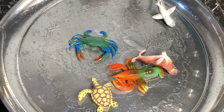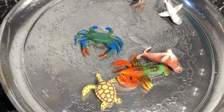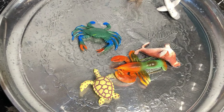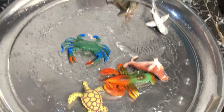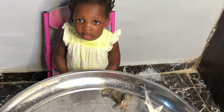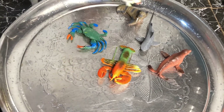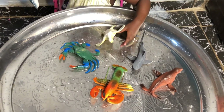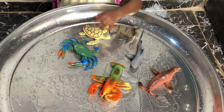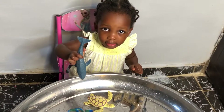Where's the turtle? Turtle? Where's the turtle? Turtle, where are you? Where are you? Where's the turtle? Turtle... turtle... Yes, you found the turtle!